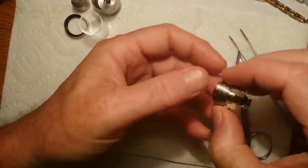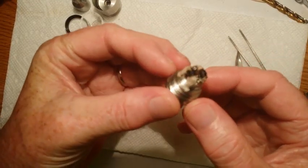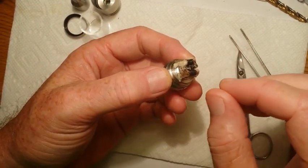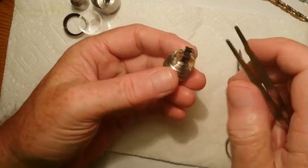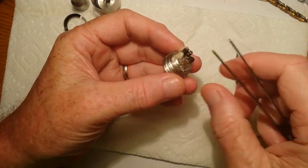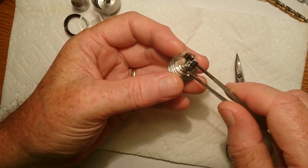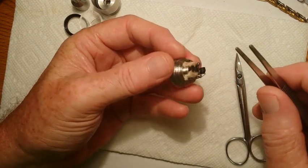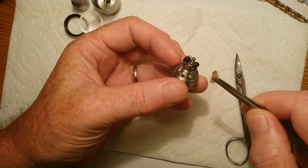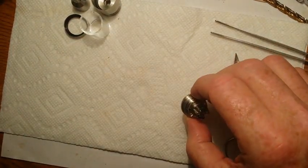This is a Fogger atomizer base that I just took apart, and this is the old wick that I had in it. I'm going to remove the cotton, pulse the coils to clean them off, and then re-wick it. Something to keep in mind when using cotton is that if the density isn't right going through the coil, and through the juice channels on these particular style atomizers, it's not going to wick properly. It's either not going to wick enough and you'll get dry hits, or you will have a continuous slow leak from the atomizer.